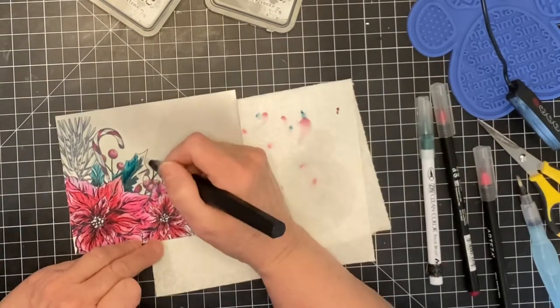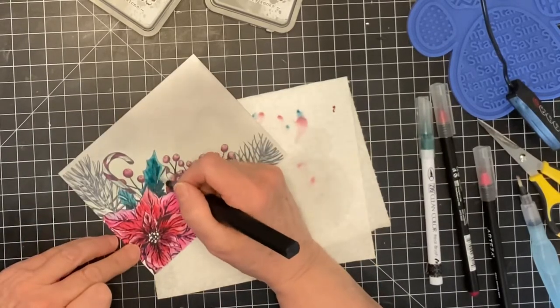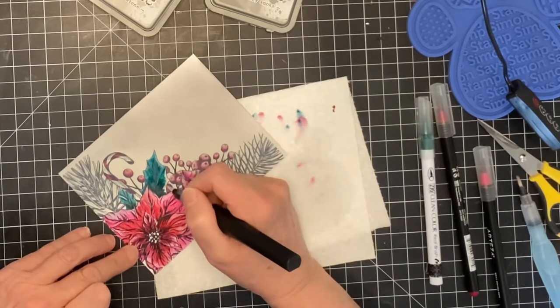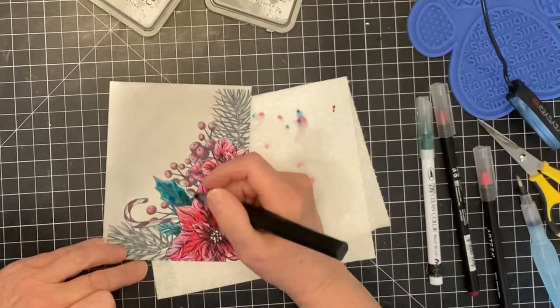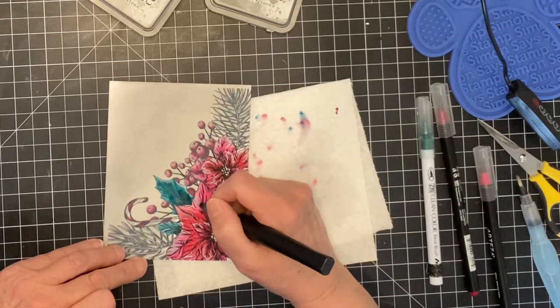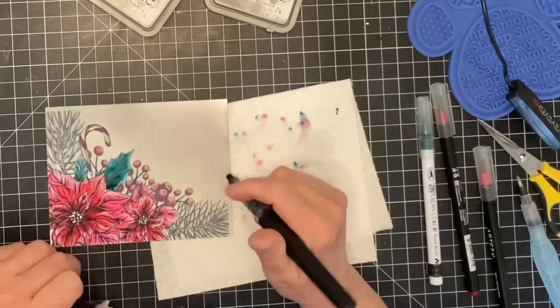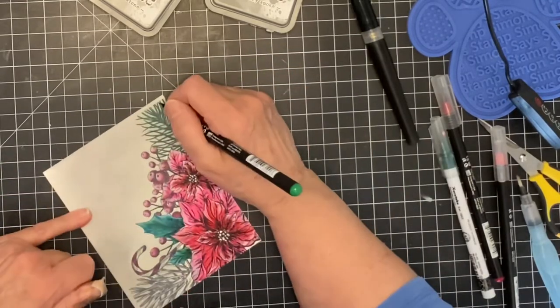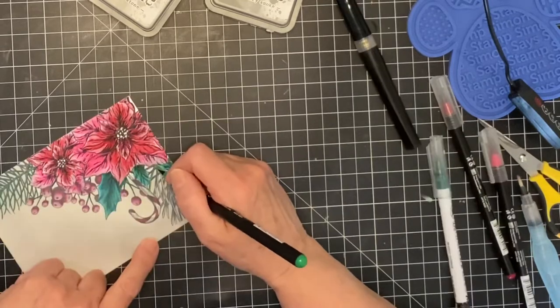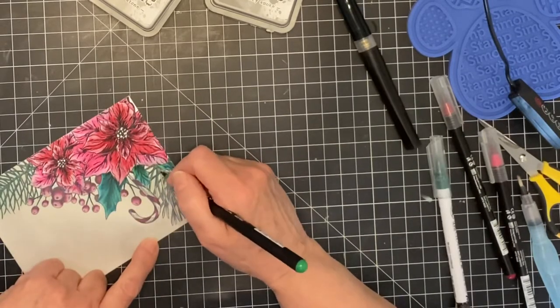For the holly leaves I'm using a combination of Shamrock Green and Teal. The Shamrock Green is the deeper of the two and has been applied at the base. The Teal was applied up against the edge of the green, and then the sparkle brush was used to pull the teal out to create a highlight area. To finish up, I used a light hand to apply Shamrock Green to the needles of the evergreen. I wanted the color to be tight to the image, so the sparkle pen was not used.